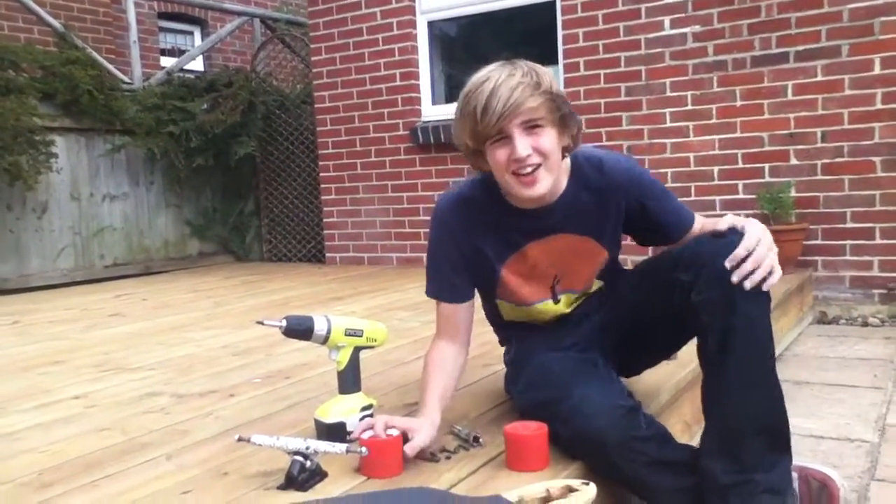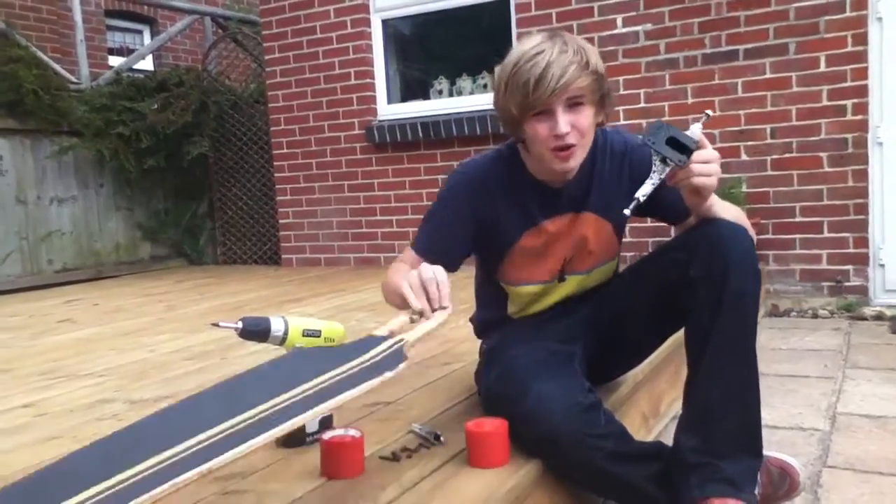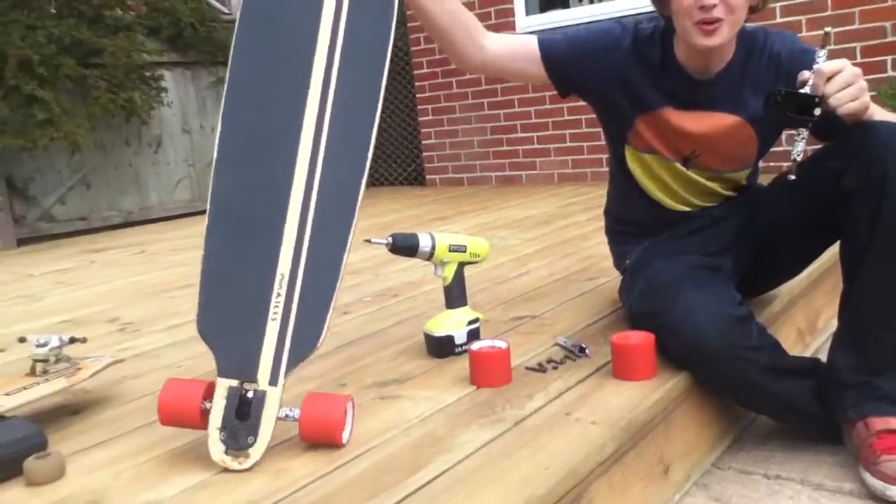Hello, today we're going to learn how to put Adam Colton Paris 180s onto a longboard with the drop-through longboard holes.